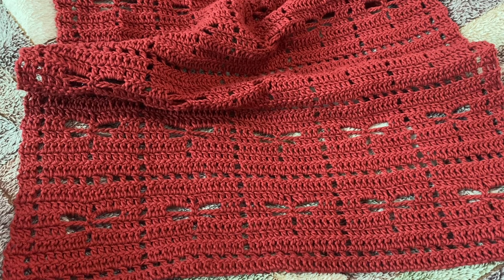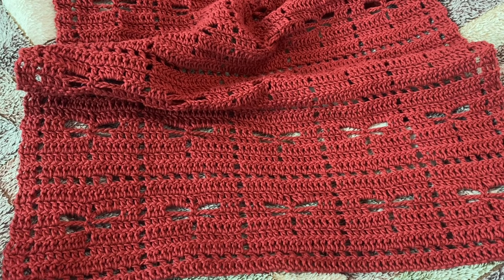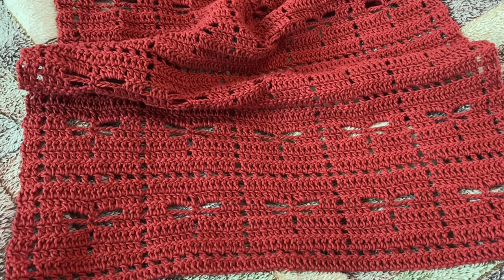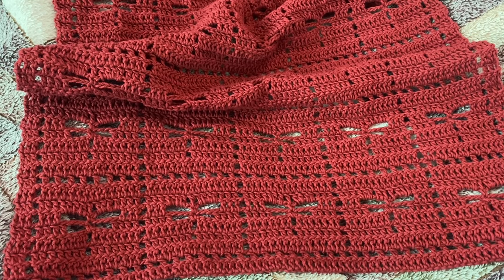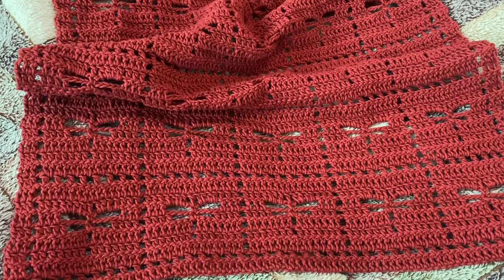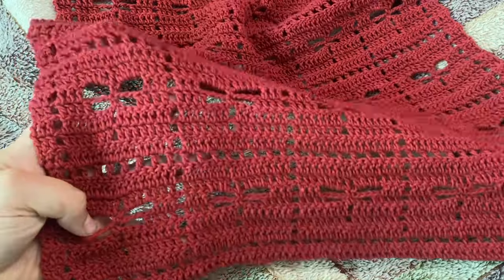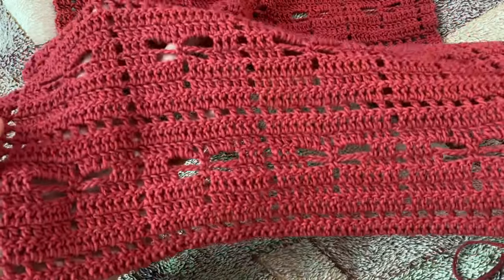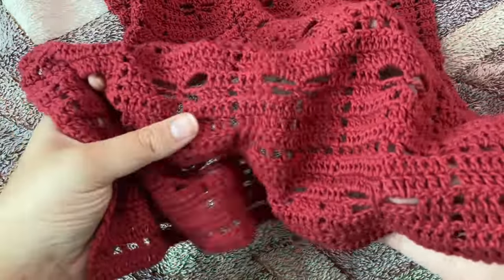Hello everyone, welcome back to my channel. For the longest time I wanted to make myself a lacy scarf, but I wasn't able to decide on what pattern to go with because I wanted something that would suit all occasions. I was going to make the lost soul scarf initially but dropped the plan. Then I came up with this dragonfly scarf — look how beautiful it is. It will suit all occasions and it's going to be light and breezy.